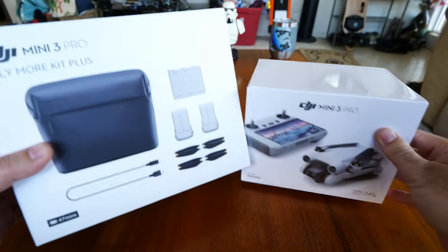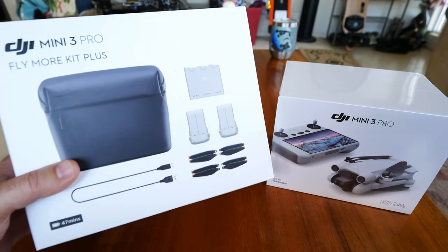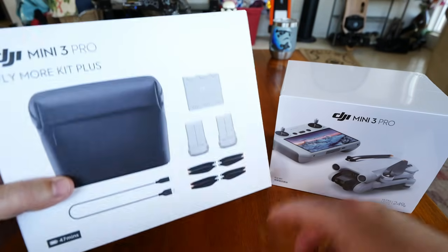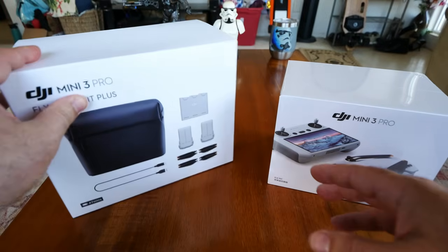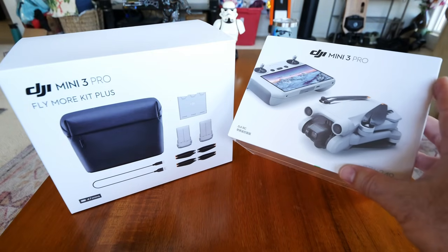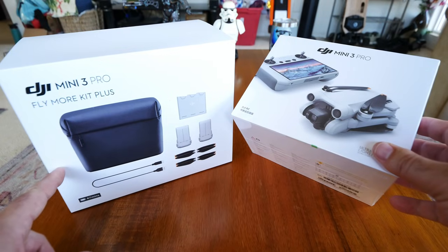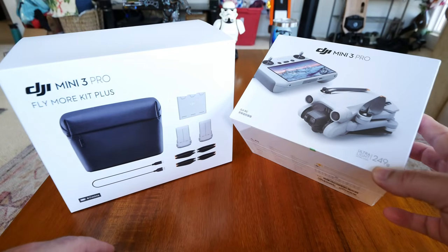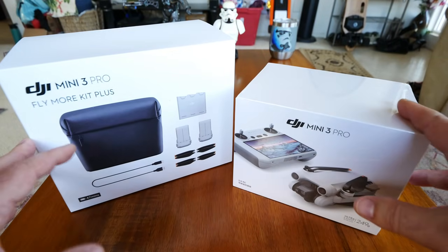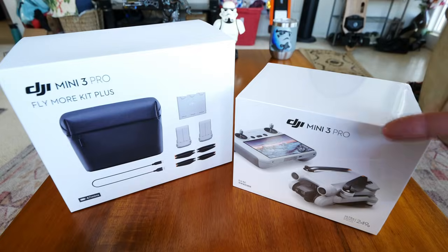This is gonna be the first in the series for the DJI Mini 3 Pro. I got the Fly More Kit Plus, which includes those 47-minute flight time batteries. We're really gonna see if that holds true in our flight tests. The actual Mini 3 Pro package only comes with the shorter flight time battery, but if you put the larger batteries in, it goes over 249 grams, so just be aware of that. This first episode we're gonna unbox it, set it up, do some updating, and see how everything works.